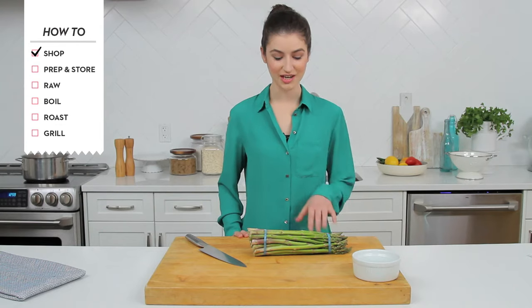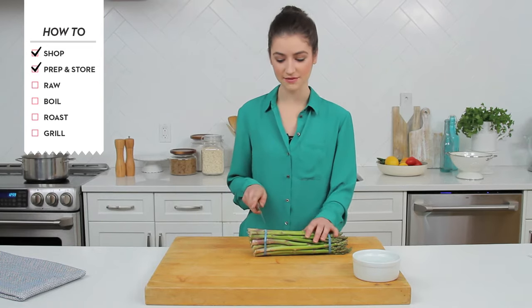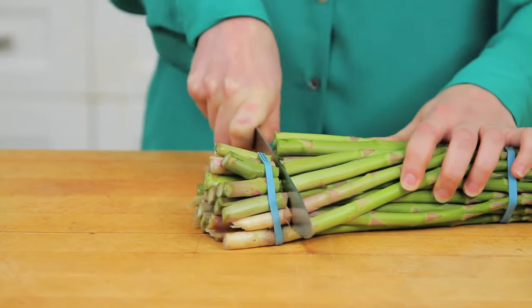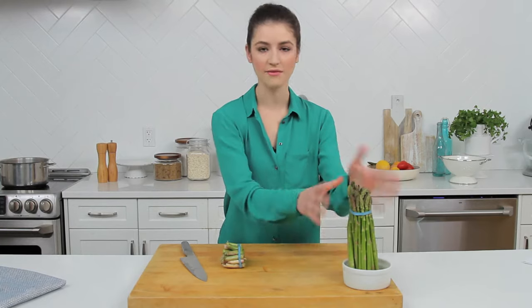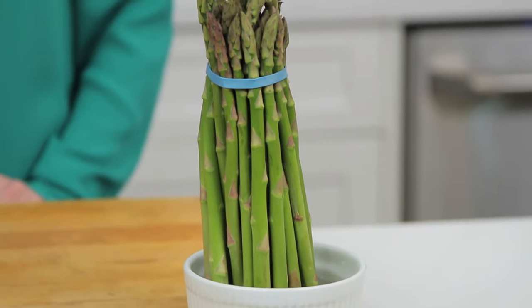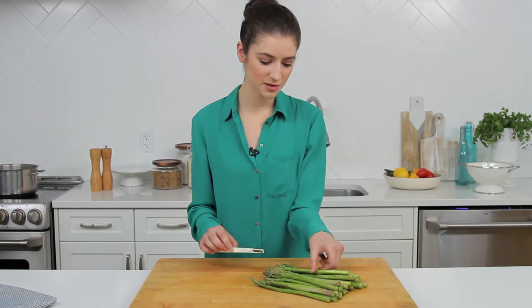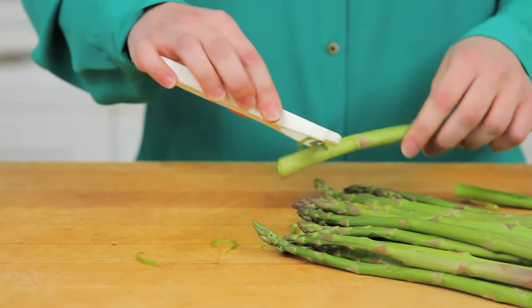So we're back in the Chatelaine kitchen and we've got our asparagus. Now if you're not going to be using your asparagus right away, just give the ends a trim. Place the stalks upright in about an inch of water, cover them with plastic wrap and put them in the fridge and they'll keep for a couple of days. When you're ready to use your asparagus, just rinse it under cool water and use a vegetable peeler to peel away the tough skin from the bottom third of the stalks.